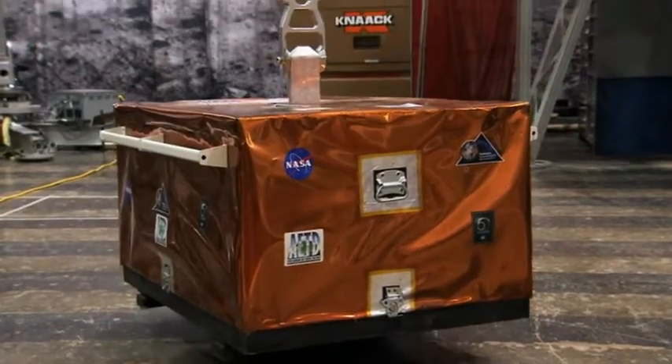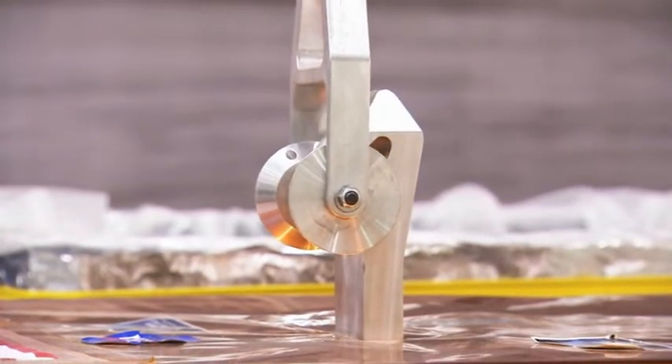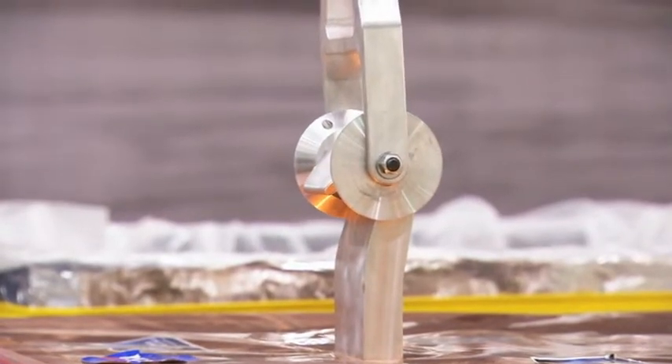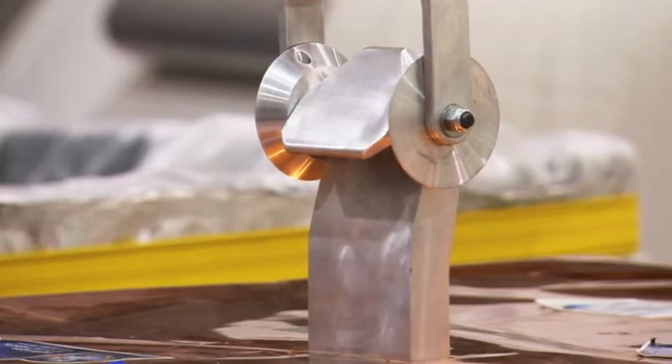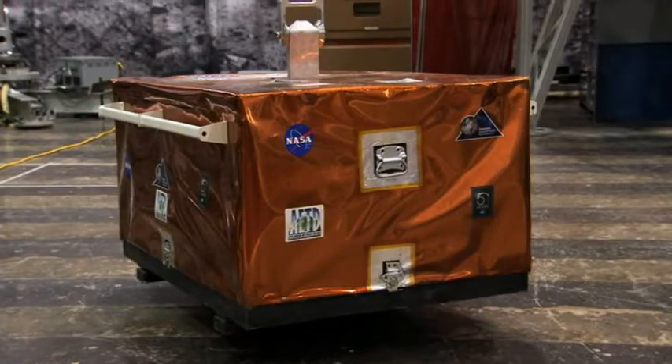The payload lifting link is engineered to capture hooks that are located on top of cargo. The hooks are designed to precisely fit within the lifting bar located at the end of the link. Conical discs on the lifting bar guide the operation and ensure that the hook is acquired and engaged every time.